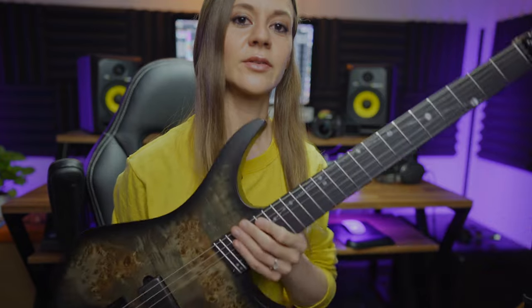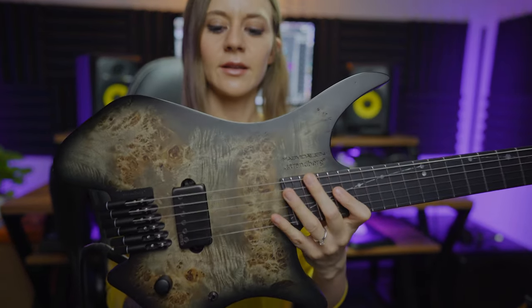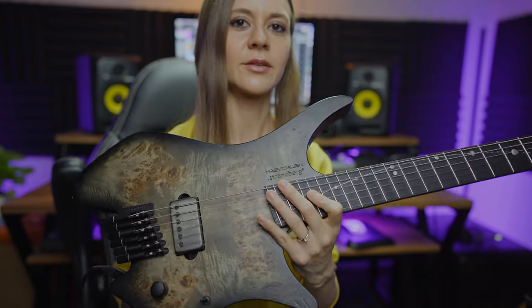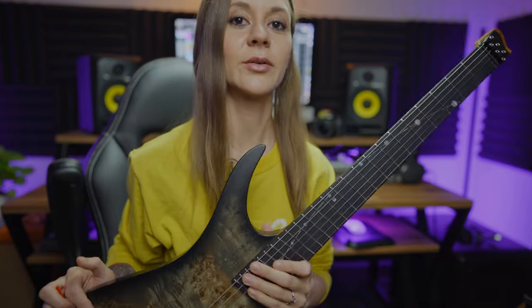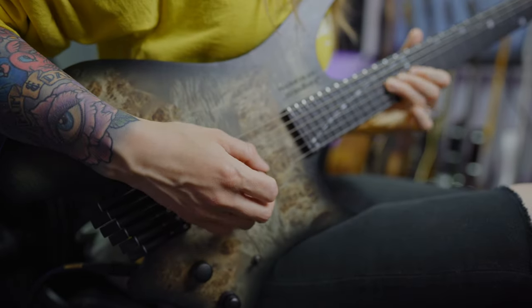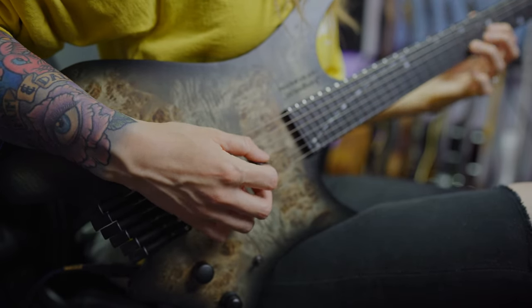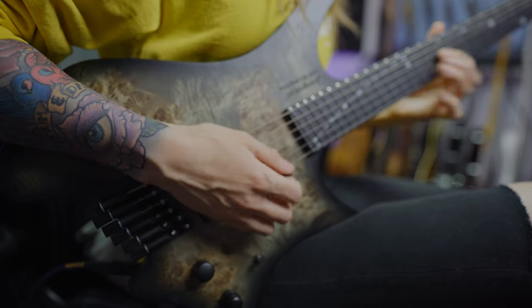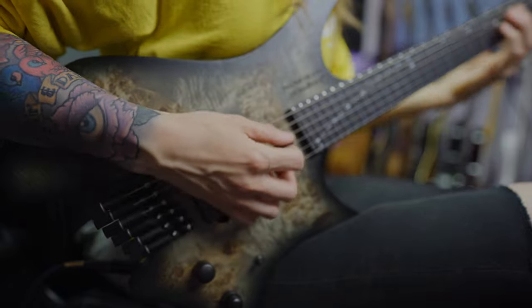So that is the Paul Masvidal Signature Strandberg, and yeah, I really, really like this. It's obviously not in the drop tuning yet — there's a couple of videos I want to do before I switch it over. But yeah, thanks for checking out my new guitar with me. I hope you like it. I'll see you in the next video, guys. Take care. Bye!